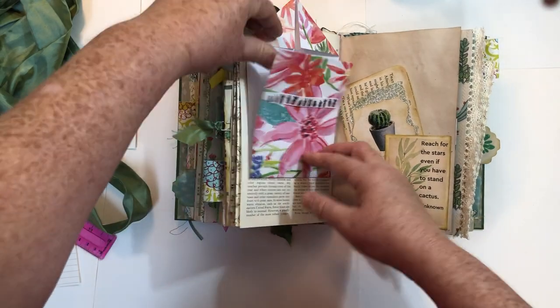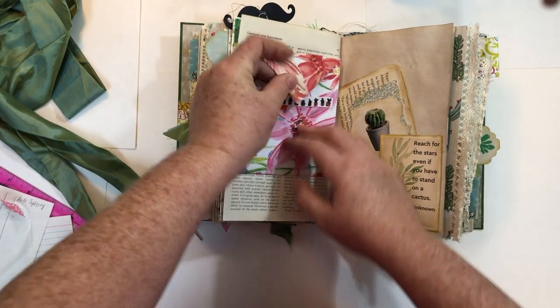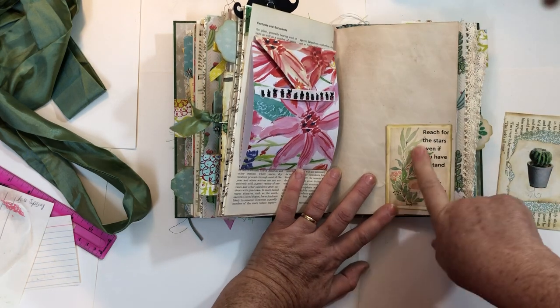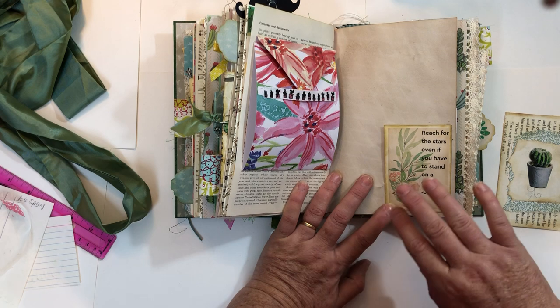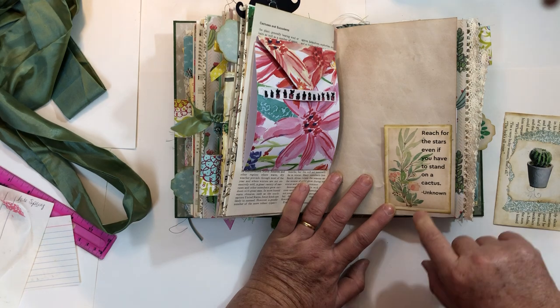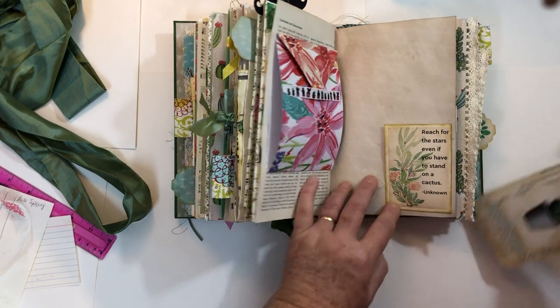This is another one of those little flip-out things and this time it tucks underneath a piece of ribbon. This is from Artzology's Woodland Journal kit, and I just typed a quote on there. It says, 'Reach for the stars, even if you have to stand on a cactus.'